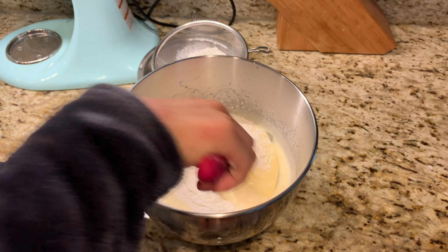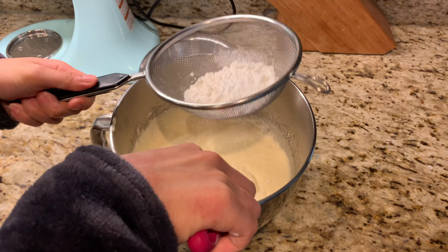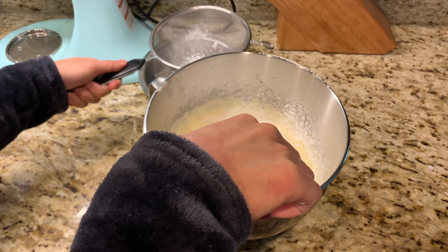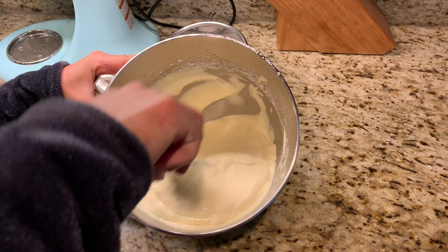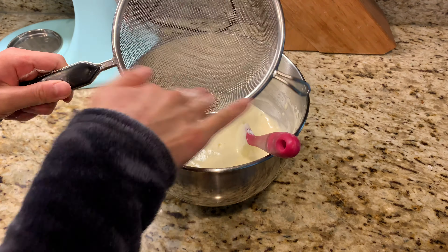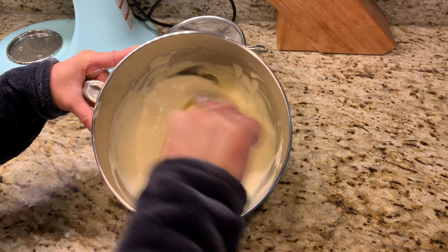As you're folding those dry ingredients in, use either a rubber spatula or a wire whisk to make sure you're getting deep down into the bowl where there tend to be hidden pockets of dry flour. You don't want to over-mix and deflate the batter after working so hard to incorporate air into those eggs — it's a fine balance of mixing just until incorporated.